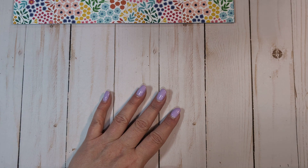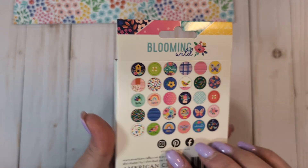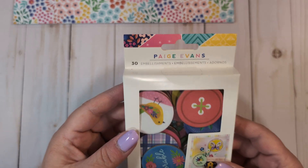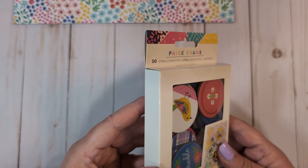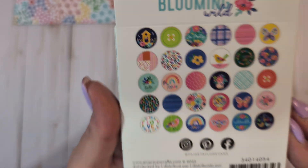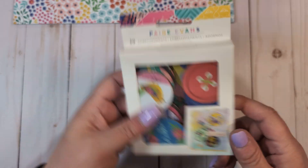Also from scrapbook.com, I ordered the Paige Evans Blooming Wild little embellishment kit. This is like a button kit — it says 30 embellishments and they're like chipboard circles that'll match the collection, which you could totally use to decorate and things like that. So I got two packs of those.